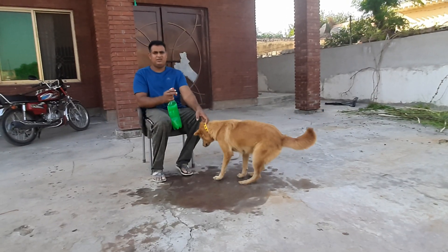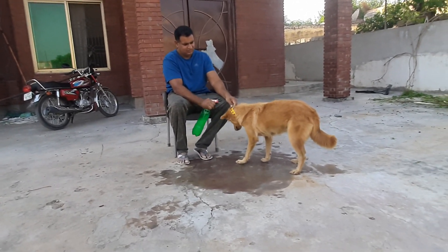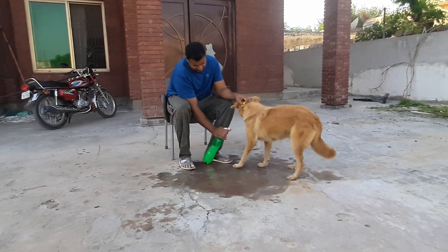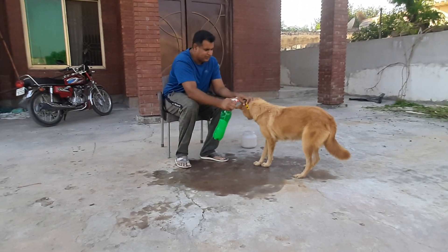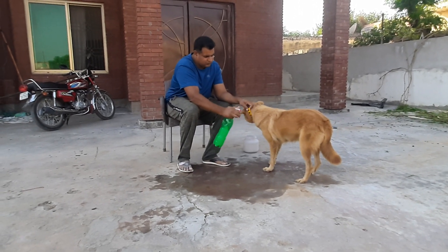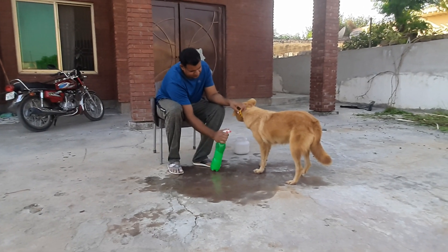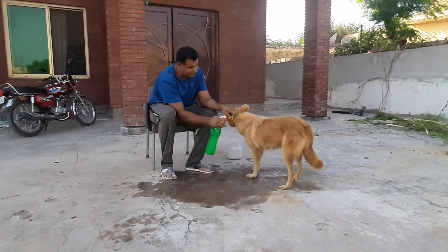I'm going to show you what I'm going to show you. I'll see you next time.